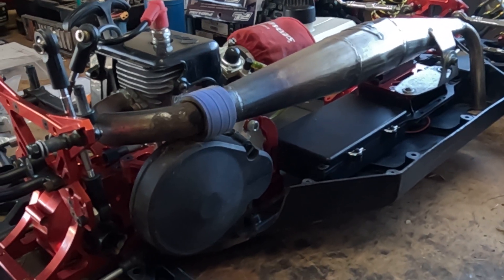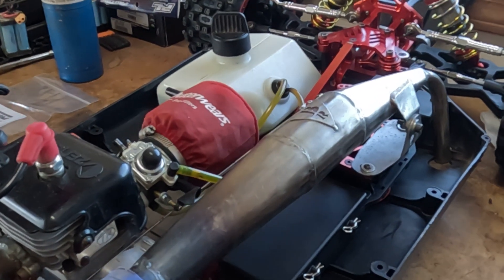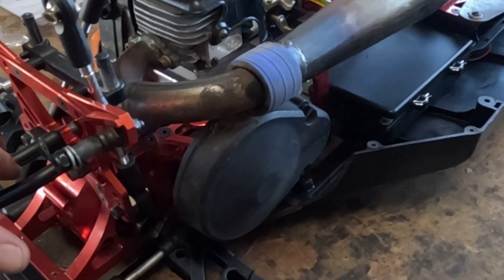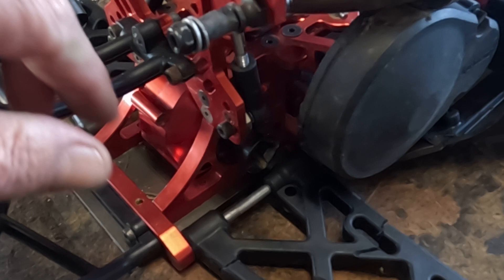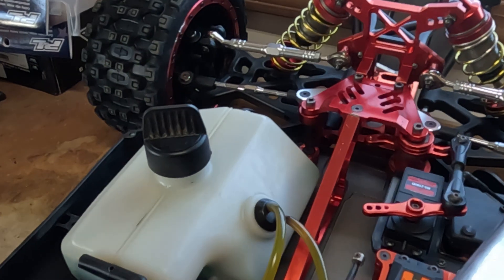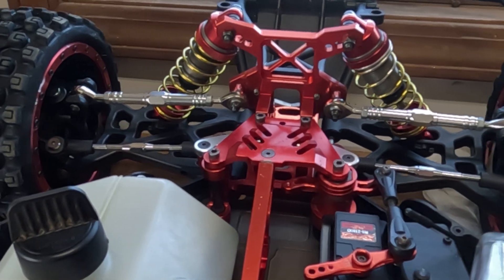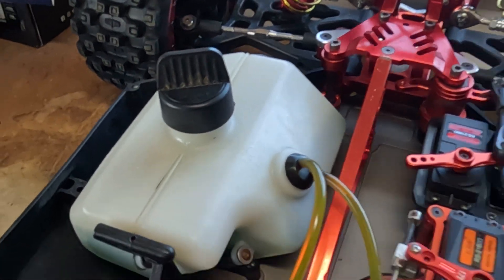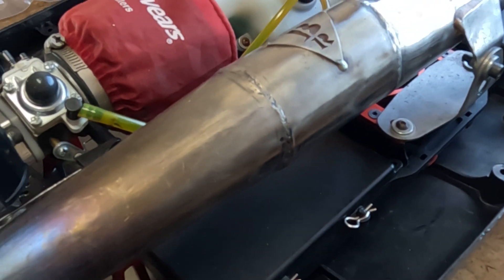Hello everybody. I'm working on the Rovan BLT. You want to know what BLT stands for? It's bacon, lettuce, tomato. Yeah, not really. They use a Baja transmission back here in the back, and then they use extended swing arms. The Losi arms will fit here on the front. They use the front end off of a Losi 5T, and almost all your Losi parts will interchange up here in the front too. They use the Losi fuel tank and the Losi battery box. So that's where they come up with the BLT.